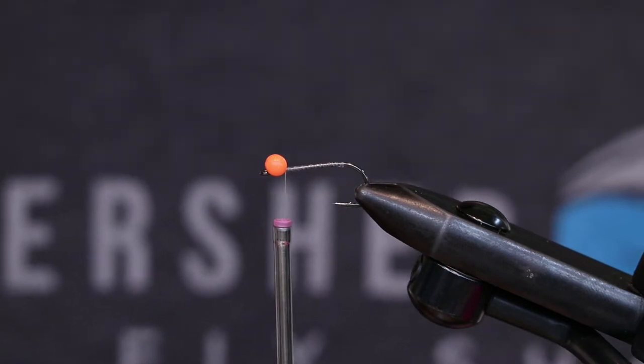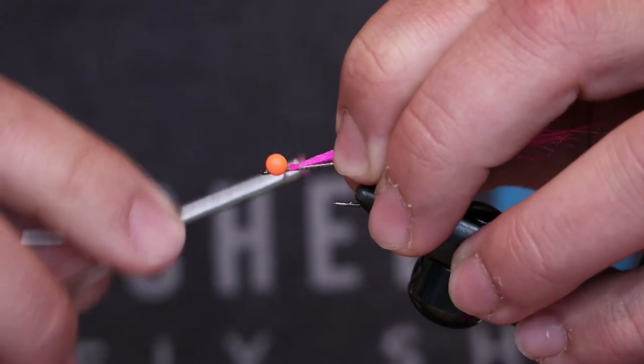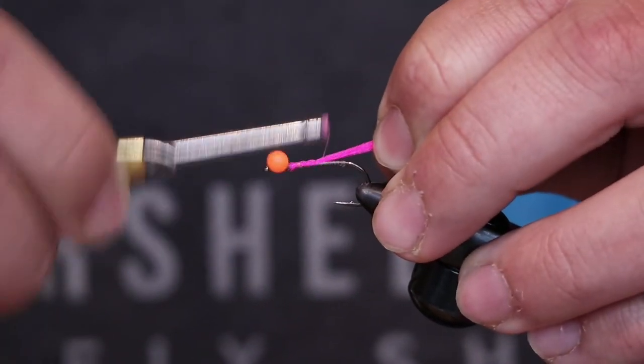Getting started with dumbbell eyes already on the hook because I didn't want to waste time, and a little thread base. For the tail, we're going to tie in pink fluoro fiber — I just do a little clump of this stuff.